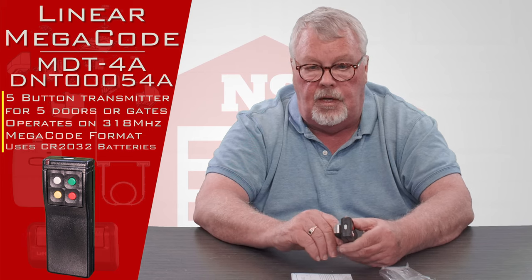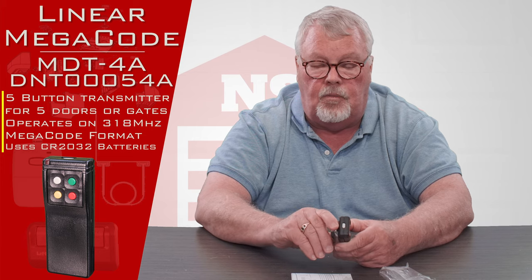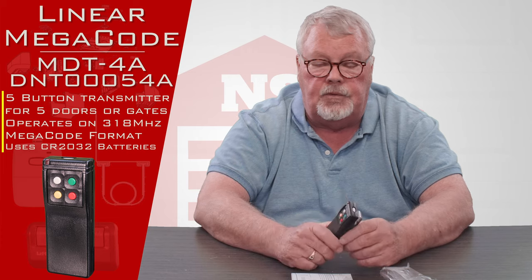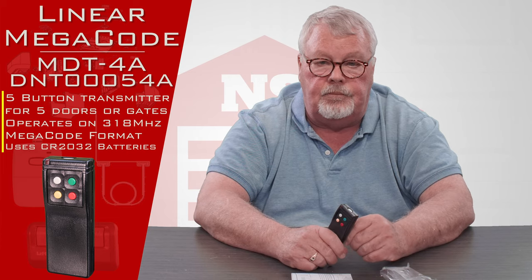Our employees are well trained. If you buy one and you're having trouble making it work, feel free to pick up the phone and give us a call. Enjoy it, and thank you.